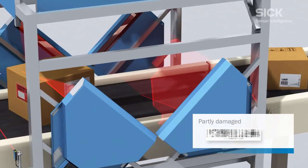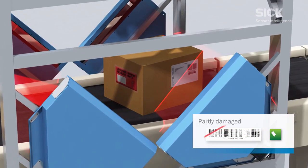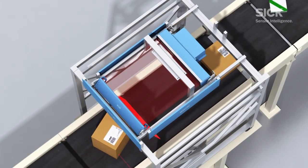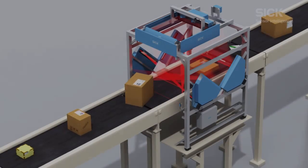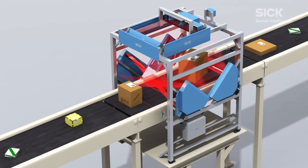SmartPlus can be relied upon to decode barcodes where some of the content has been damaged beyond repair, and guarantees optimum system performance. The CLV690 is often used in SICK hybrid systems in conjunction with the ICR890 high-end cameras — a combination which makes the very best of the benefits of both technologies.